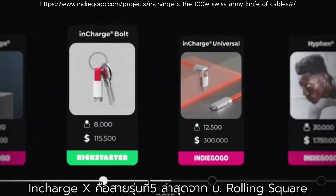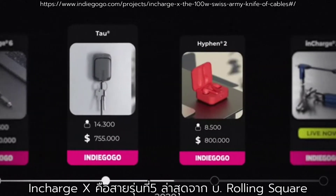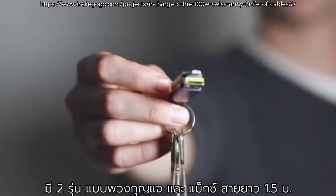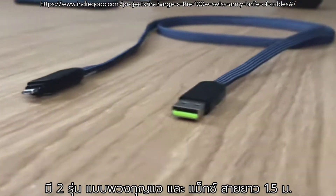InCharge X is the fifth and the latest generation of charging cable from the company called Rolling Square. There are two versions of InCharge X: the standard keyring version and the Max version, which is 1.5 meters in length.